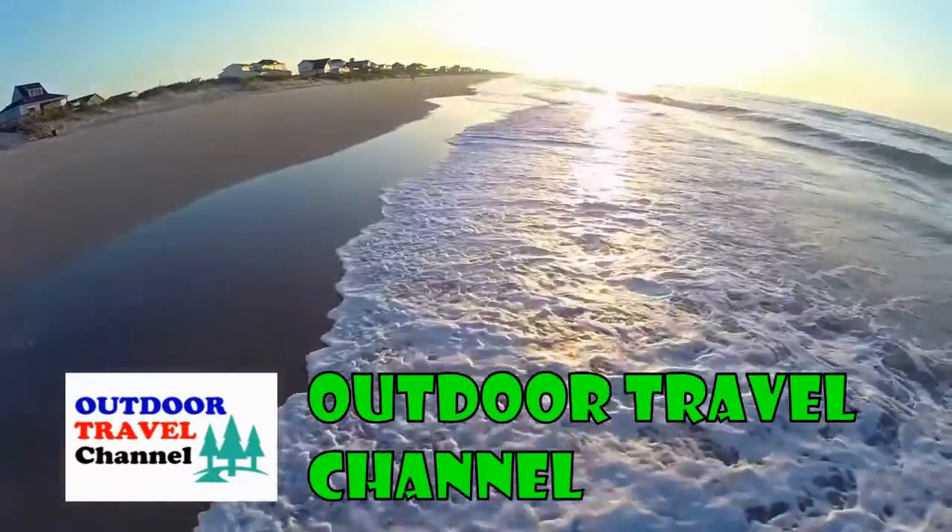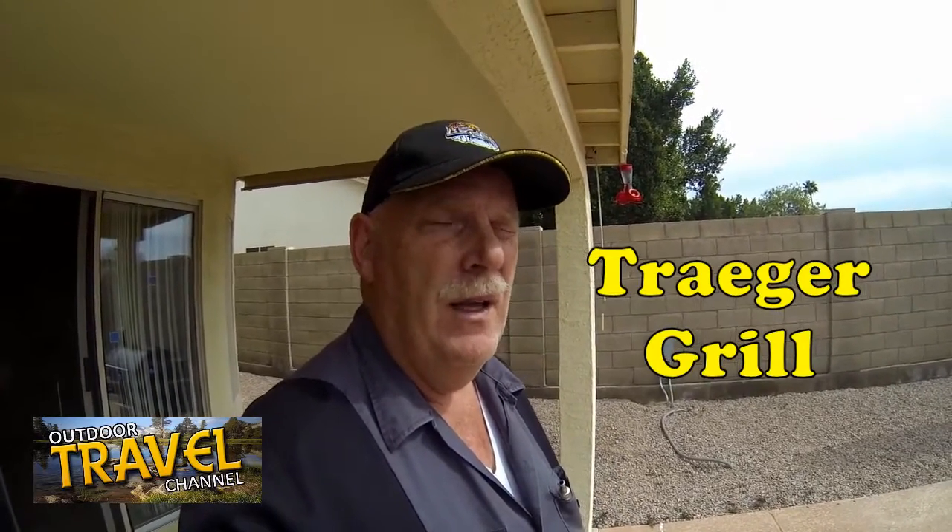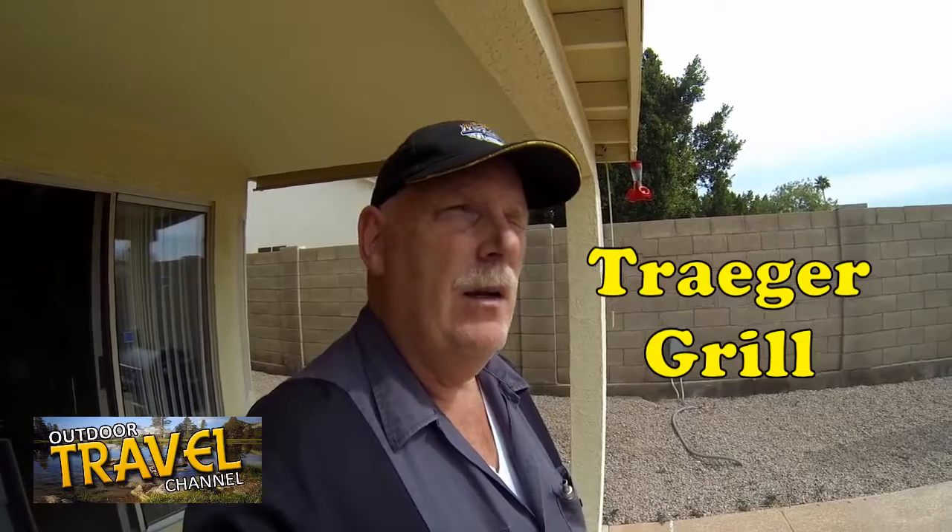Outdoor Travel Channel with Robin Shuri. Hi guys, this is Rob Scribner from Outdoor Travel Channel and I wanted to show you a little bit of a new cooking tool that we're using. It's called a Traeger — a combination grill and smoker.